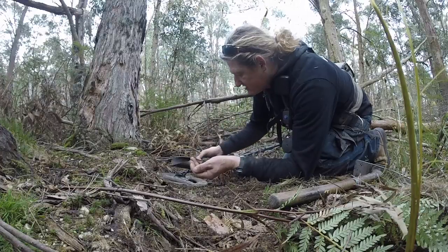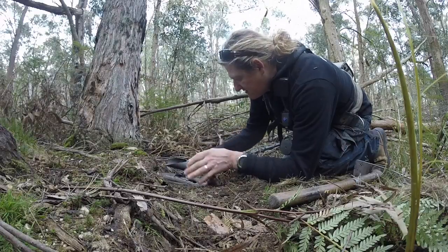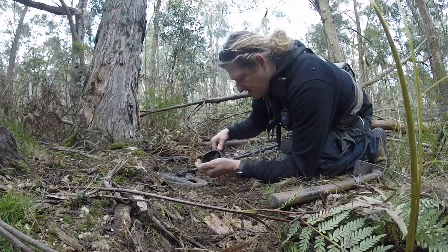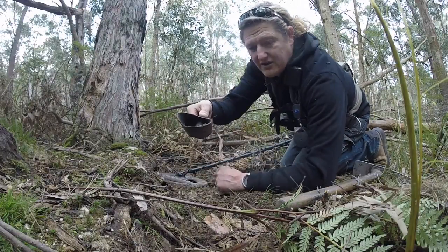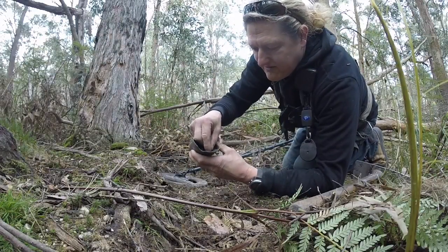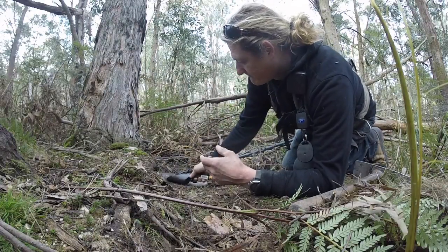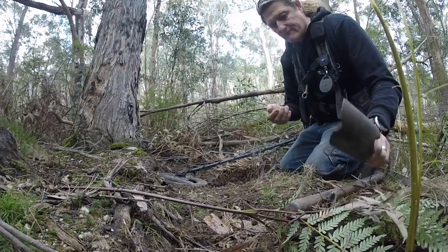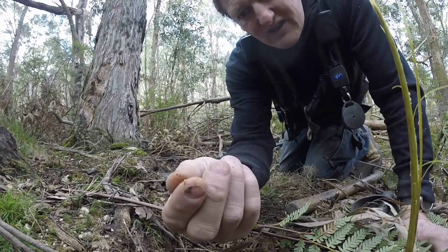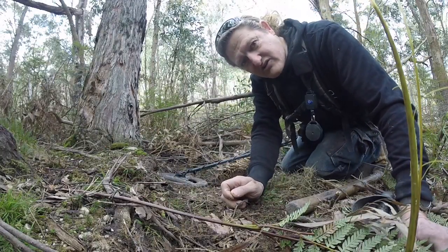I'm curious to see what this is. Here we go — a bit of gold, basically sunbaking on top. There it is, chunky little bit, really chunky, sitting right on top there. Didn't even have to dig, I just scraped the top off it.